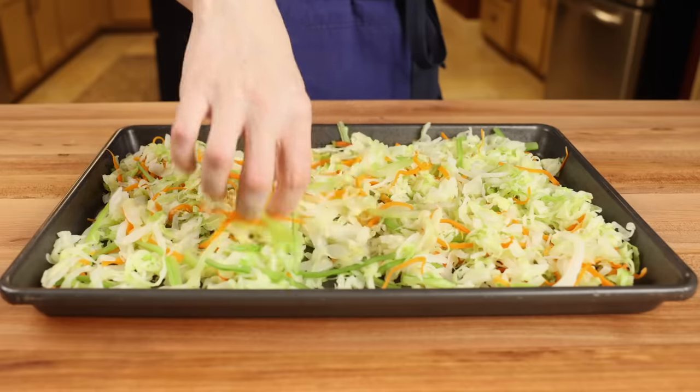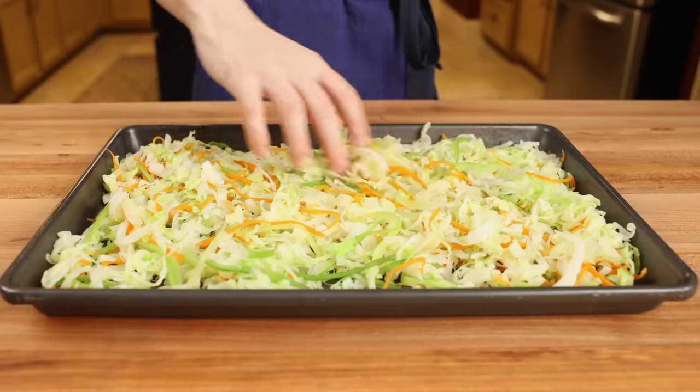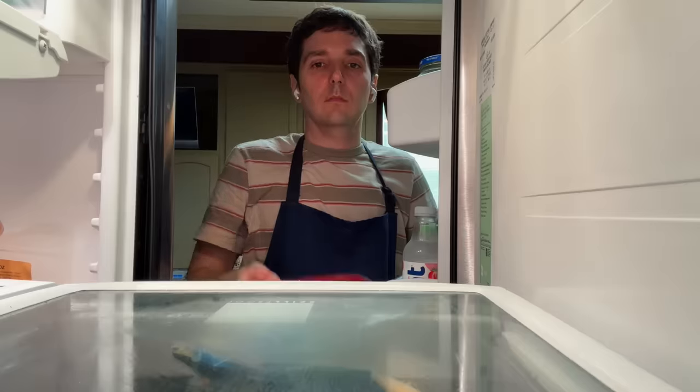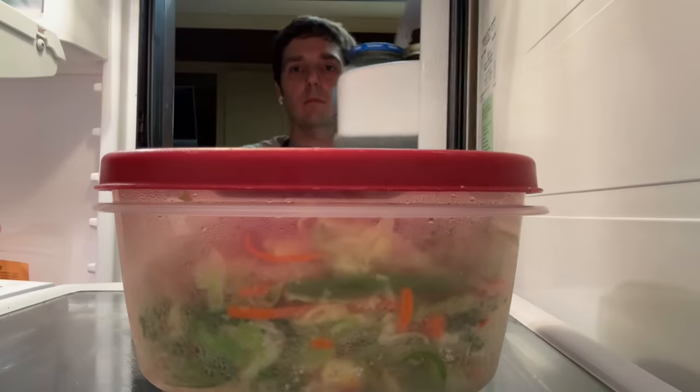Then I like to spread them out on a baking sheet and let them sit for about an hour so even more moisture can evaporate. The vegetables can be made up to a few days beforehand — just stick them in the fridge until you're ready to wrap the egg rolls.